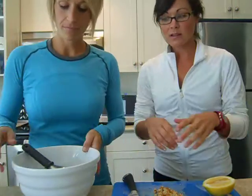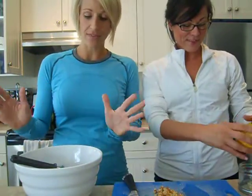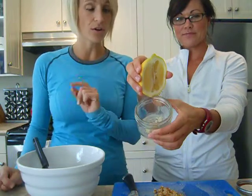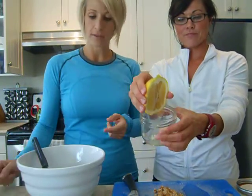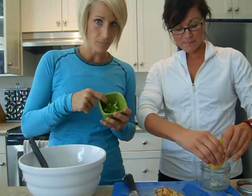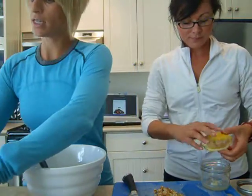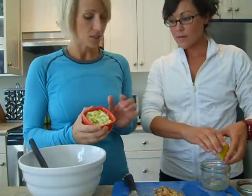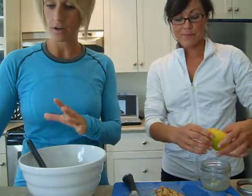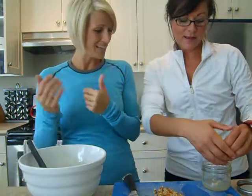All I use is balsamic and olive oil for dressing. In this dressing we've got a little bit of garlic — one garlic clove — the juice of half a lemon, squeeze that in. I'm also adding one chopped green onion, and one celery stalk diced really fine for a little crunch.